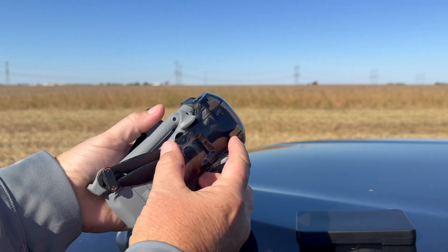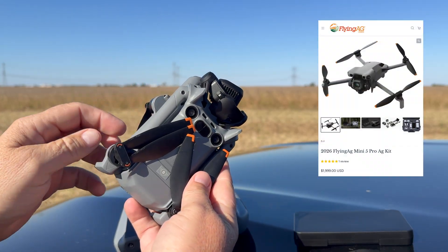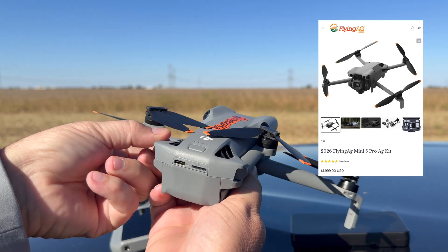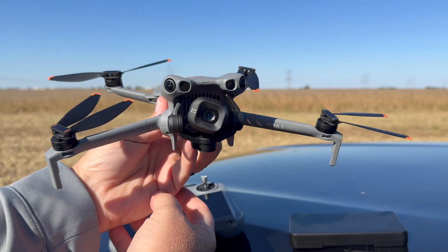For me personally, I buy my drones from a company called FlyingAg.com. Corey and Randy Martin are great guys — I've known them for years. They've been in business for a long time, and I like their kits because they come with everything you need. They make sure the software's in them and they're all ready to go.